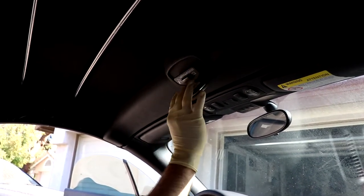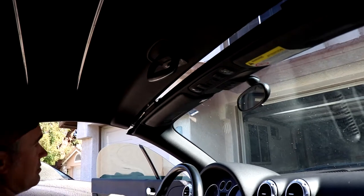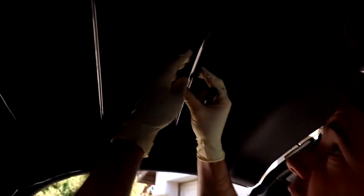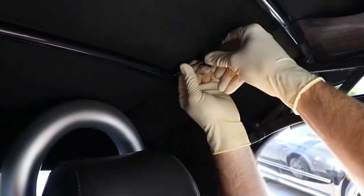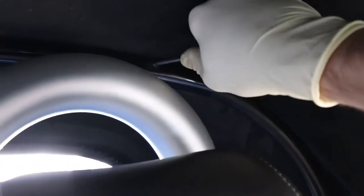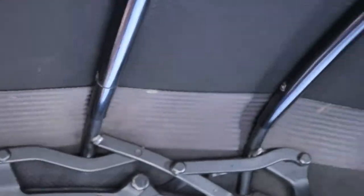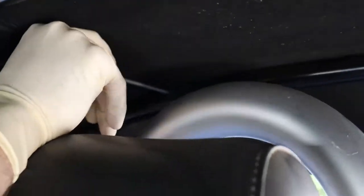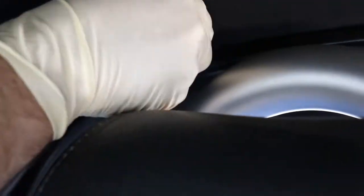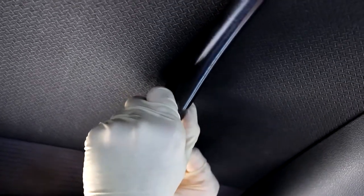Obviously step one is to release the top so we can start working on stuff. The material is held on these bars right here, held on by a little Phillips screw. Basically they're just little short screws — the material is wrapped around the crossbar and this is the sleeve that goes over it. You're gonna have four of them with a screw on each side. It's just a tiny screw, so take those out and then you'll be able to take off this U-shaped piece of plastic.